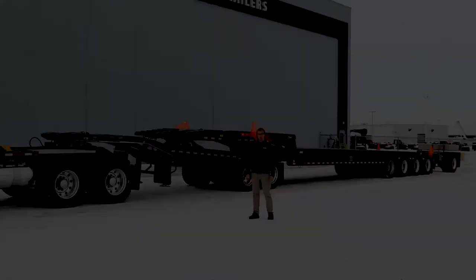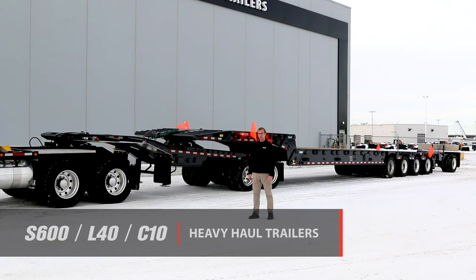Welcome to the product walk-around video for the Brandt S600 Scissorneck Trailer. There are a number of features we've developed into this trailer to make it the best in its class.